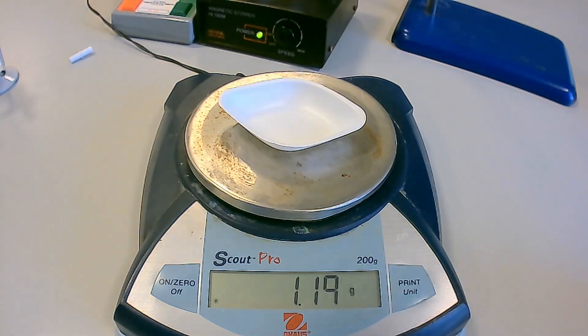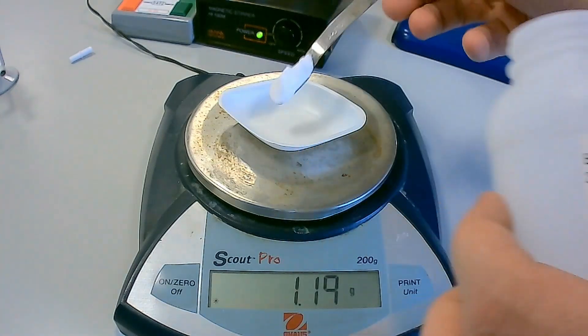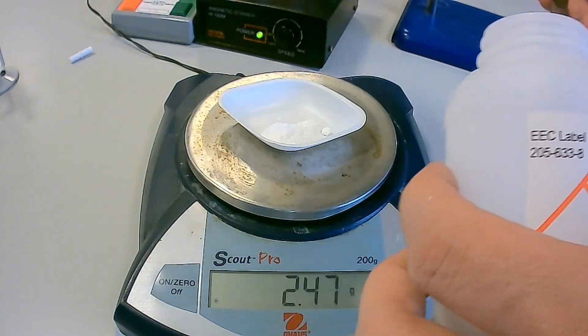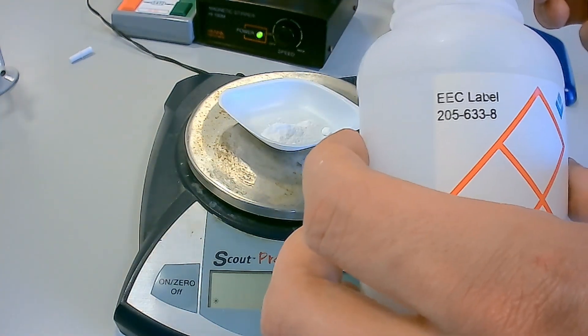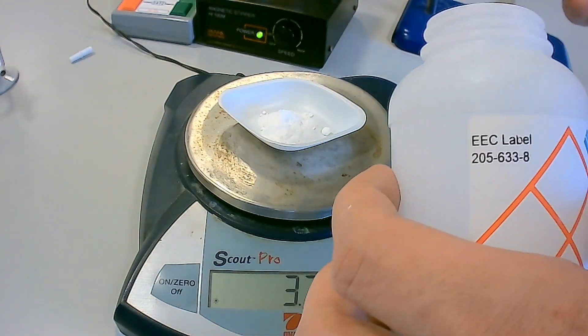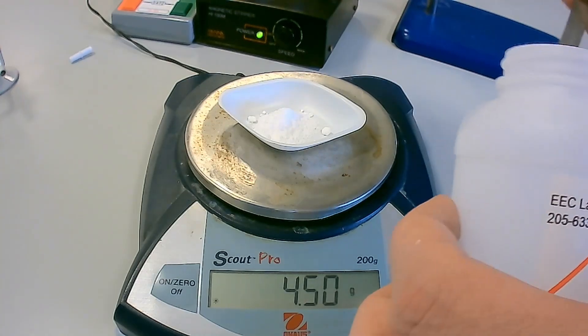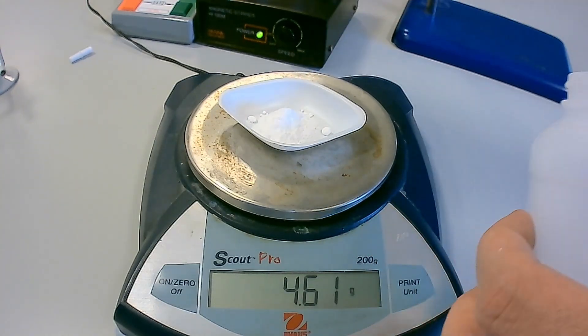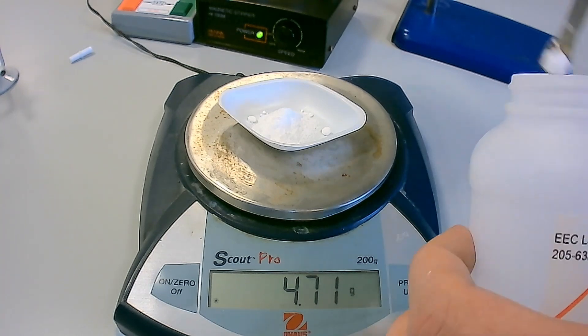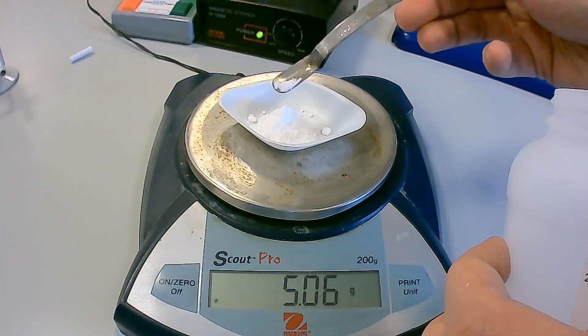This experiment is then repeated but using sodium hydrogen carbonate instead of anhydrous sodium carbonate. Place a clean weighing boat on a zeroed balance. Record the initial mass of the weighing boat in a suitable results table. Using a spatula, transfer between 3.5 to 4 grams of sodium hydrogen carbonate to the weighing boat. Record the mass of the weighing boat and sodium hydrogen carbonate in the same results table.